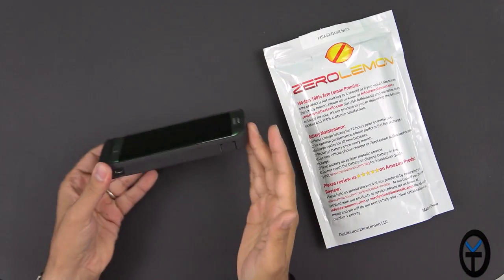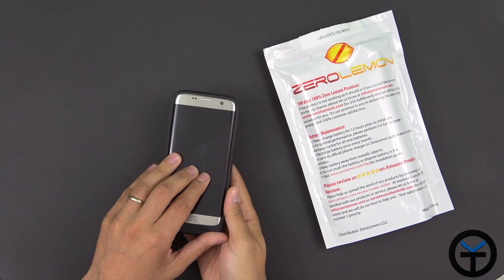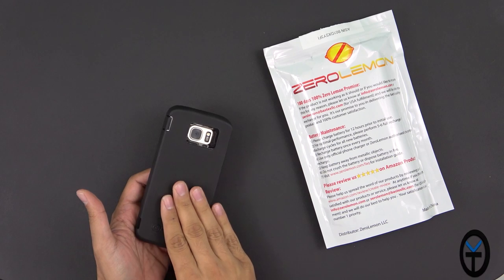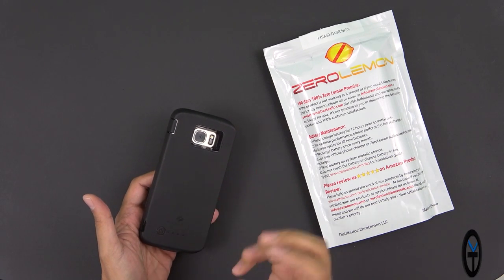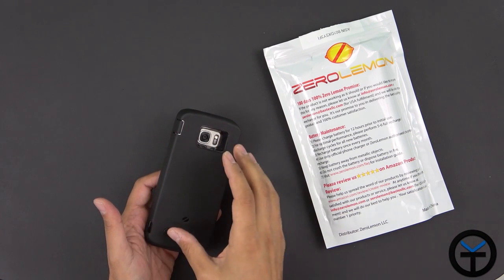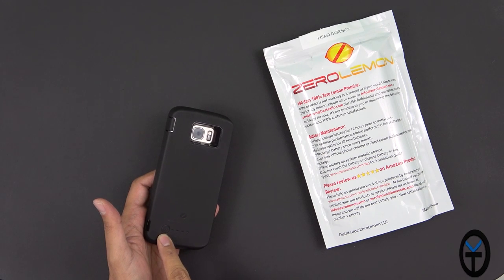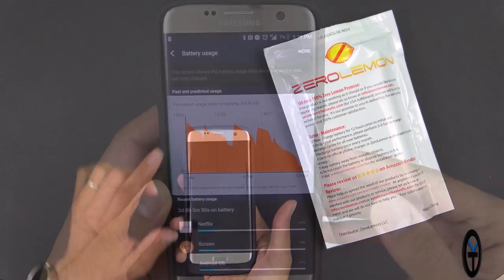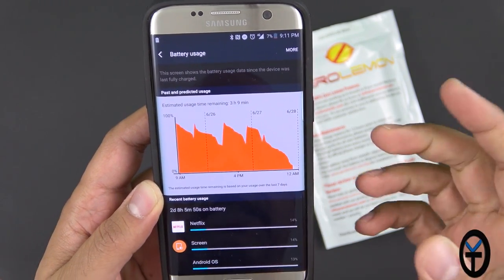After assembling the unit and using it for three or four days, I went through a full charge cycle. I charged the phone entirely to 100% — that's 3600mAh — then charged up the battery case at 8400mAh. So essentially I was running on almost three full charges of my device. Activating it is done by pressing and holding the power button for three seconds, which sends charge to the phone. Overall I was able to go for about almost three days — it says here two days, eight hours, and five minutes.